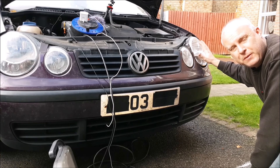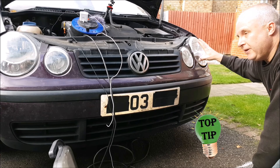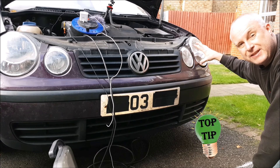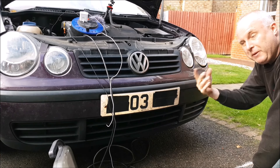Do watch the video all the way through — the dip beam bulbs and the indicator bulb on the left-hand headlight are held in differently to how they're held in on the right-hand headlight, and I shall be showing you both.